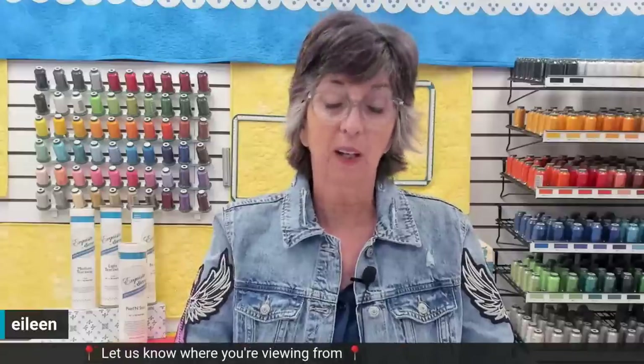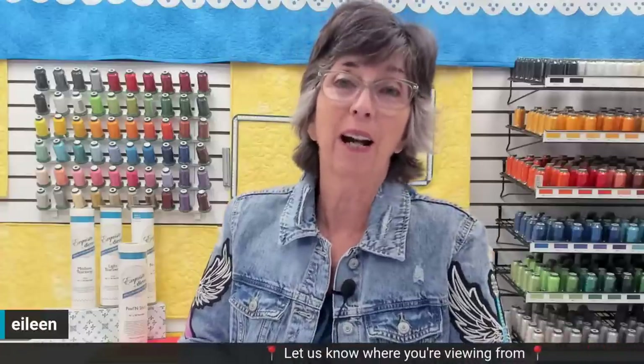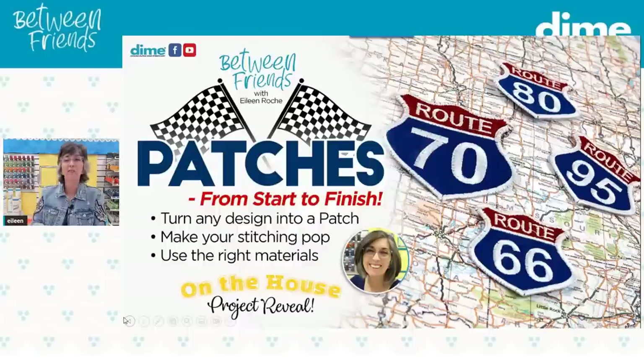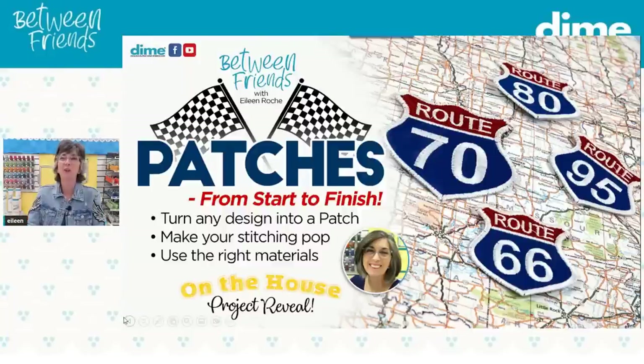Please sign in and tell us where you're watching from, and if you've ever made patches — and if not, do you want to? Are you here to learn? Maybe you have someone who's requested patches from you. Let's go ahead over into PowerPoint and look at these fun patches — the Route 66, 70, 80, 95. These are great mementos from a road trip anywhere across the U.S. Sue Brown from OML Embroidery is here — today is the reveal of this month's On the House project. Sue does a sew along this Saturday featuring the project I'll show you at the end of today's class. It's a fun one — fast and easy. You could make a dozen.